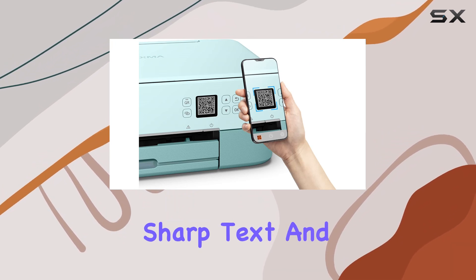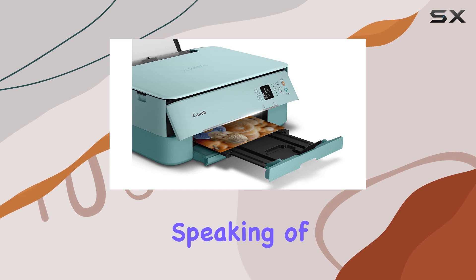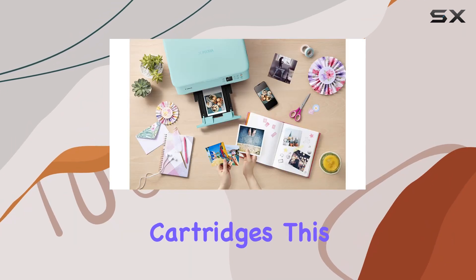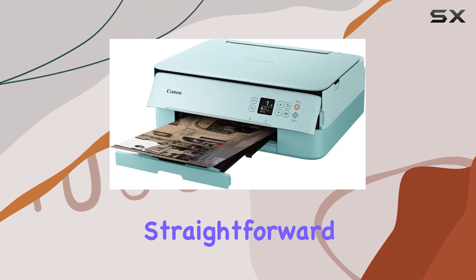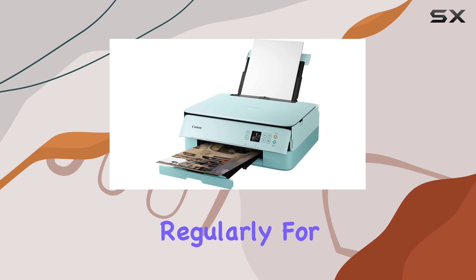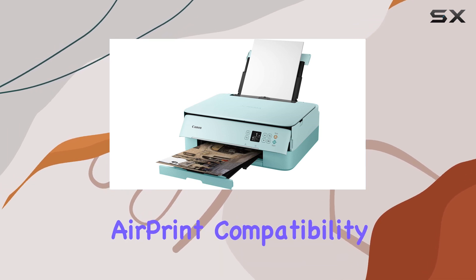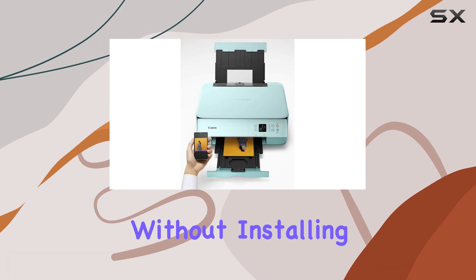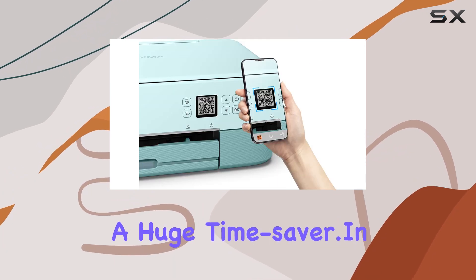Whether you're printing documents or photos, including square formats, the TS5320 delivers sharp text and vibrant images thanks to its hybrid ink system. Ink replacement is simple with just two ink cartridges, making maintenance straightforward and cost-effective, especially for those who print regularly. For Apple users, AirPrint compatibility allows for easy wireless printing from iPhones, iPads, and Macs without installing additional software.